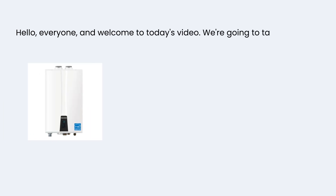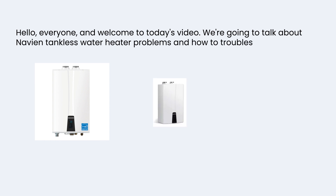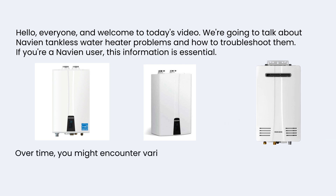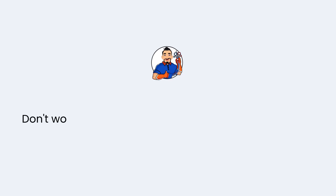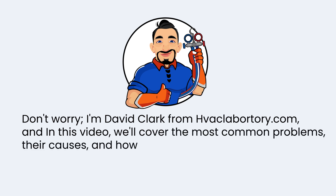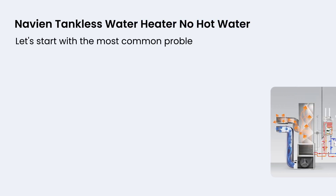Hello everyone and welcome to today's video. We're going to talk about Navian tankless water heater problems and how to troubleshoot them. If you're a Navian user, this information is essential. Over time you might encounter various issues with your Navian tankless water heater. I'm David Clark from havaclaboratory.com and in this video we'll cover the most common problems, their causes, and how to fix them.